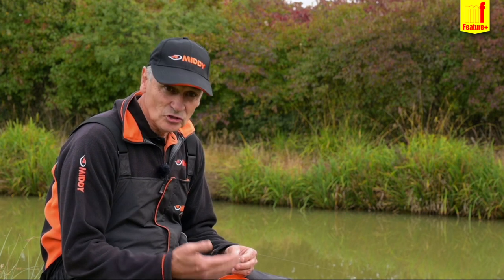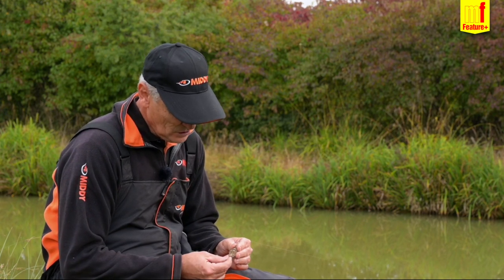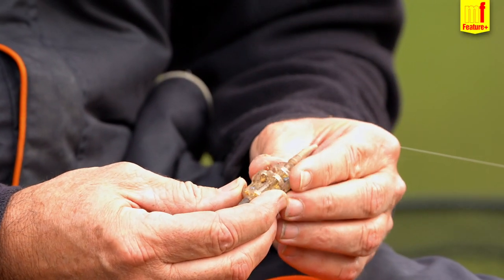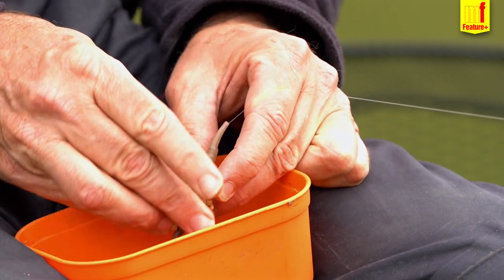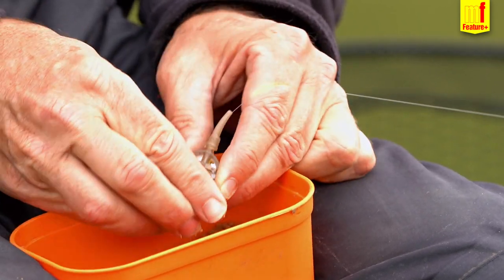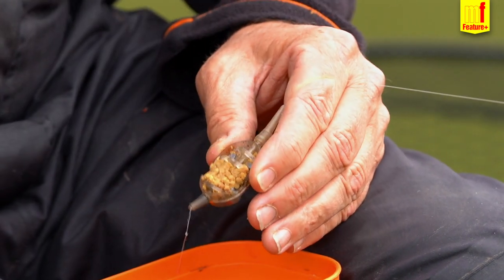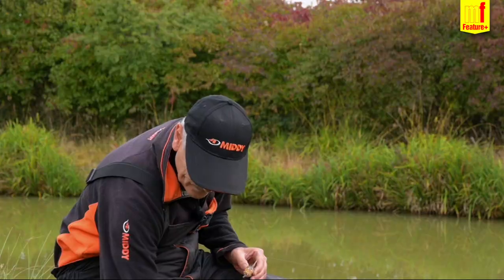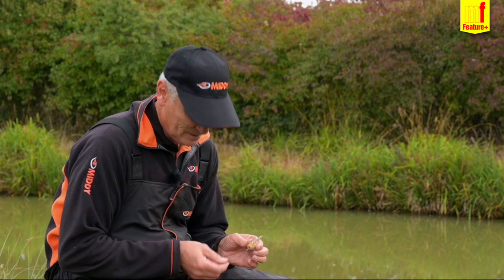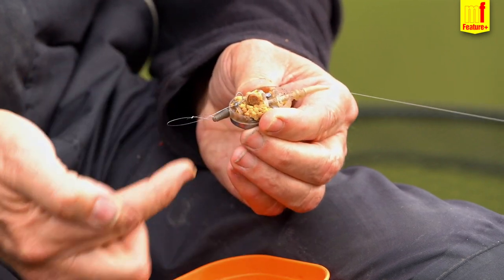Tip number three: during the colder months you can still use the method feeder and it still catches you a lot of fish, but what I tend to do is go down to the smallest size Middy gripper feeder and I don't fill it all up with bait. I just fill one section — the small section. It's a little bit fiddly but you can do it. Just fill that one section, and then if you need to, use your knot picker or something small to take out the little excess that comes through. Very little bait goes in then. You pop your hook bait into it with the hook showing upwards — and there you are. Still use the method through the winter.